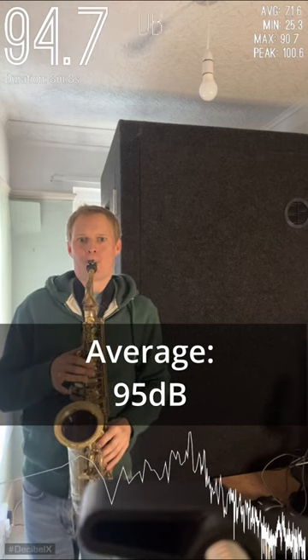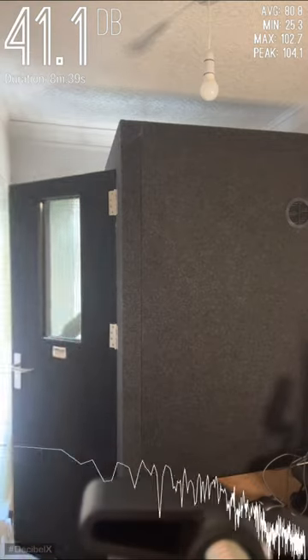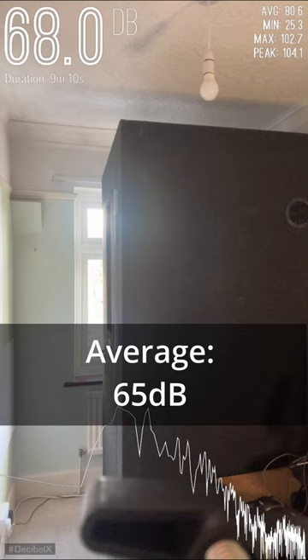So up here in the top corner is the decibel meter, so let's see the reduction playing outside the booth compared to inside the booth. I'll also go next door as well so you can hear the level of the sound through the wall. Okay, and this is in the next room.